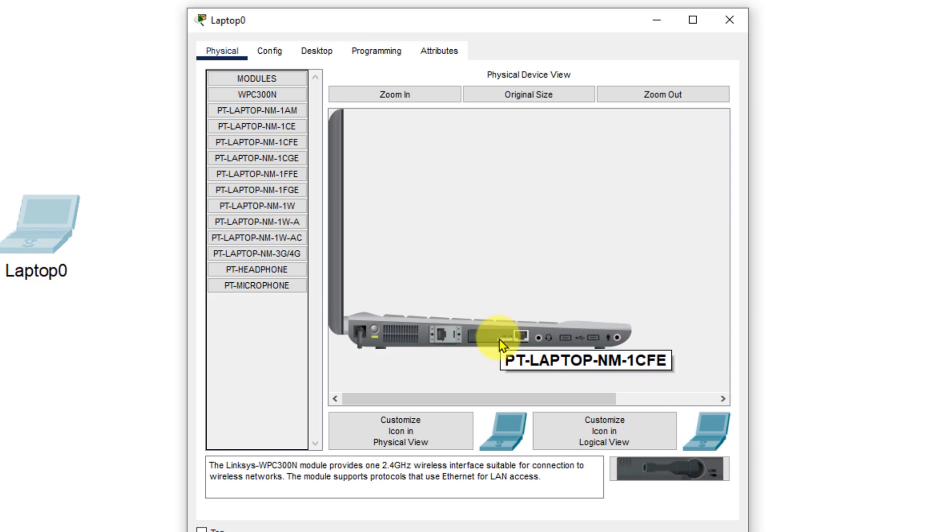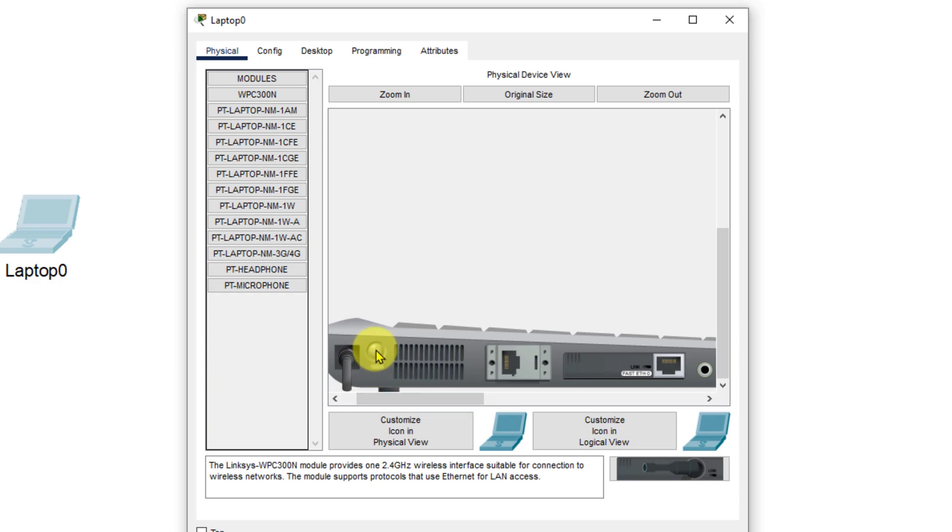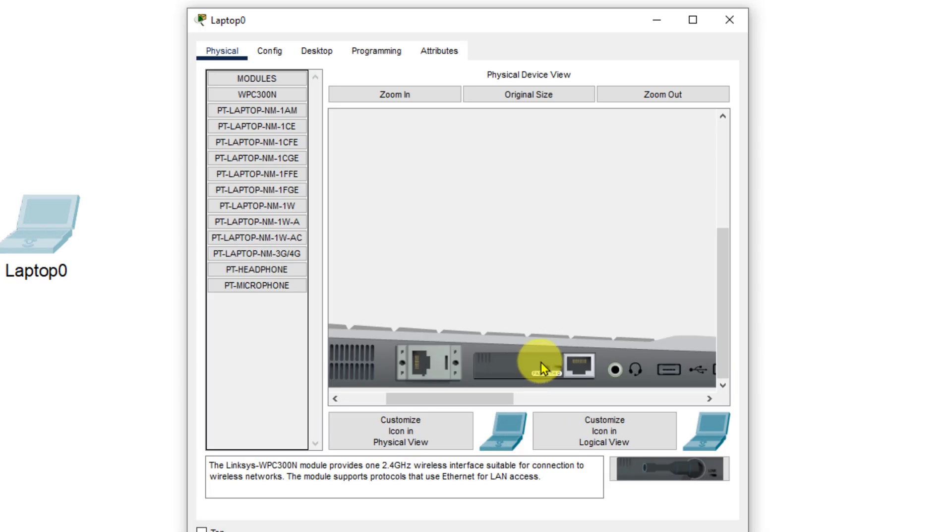First we need to turn the laptop off. We're going to remove the existing NM1CFE network module and drag it over to the workspace. Then we're going to insert the WPC300N wireless card — we'll find the WPC300N and put it into that slot. Now we have a wireless card with an antenna on it.